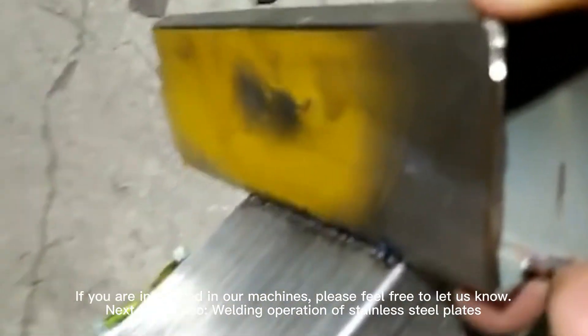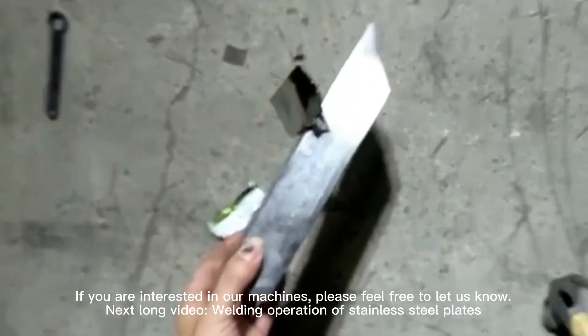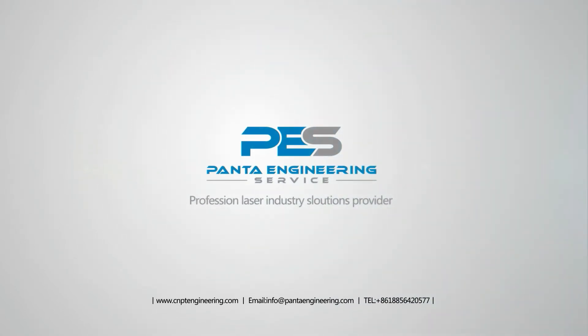If you are interested in our machines, please feel free to add us now. Until next video: welding operation of stainless steel plates.